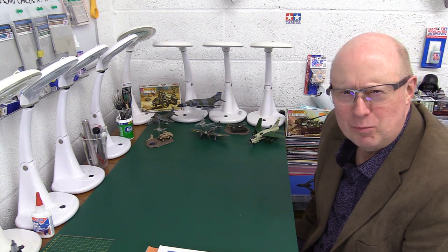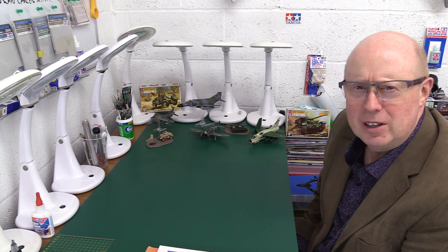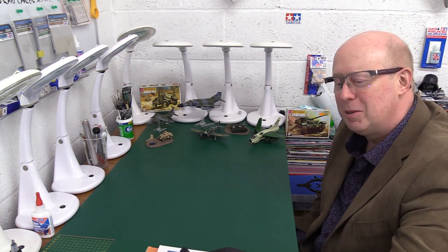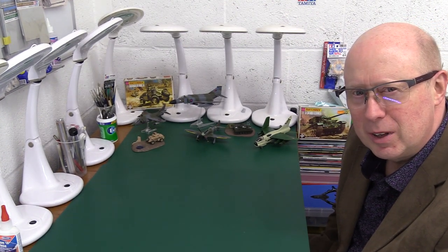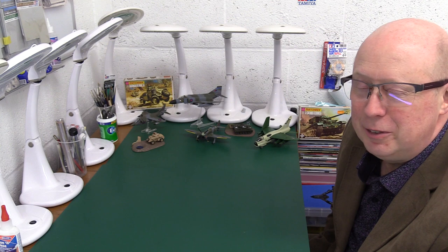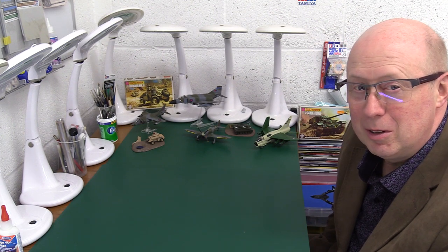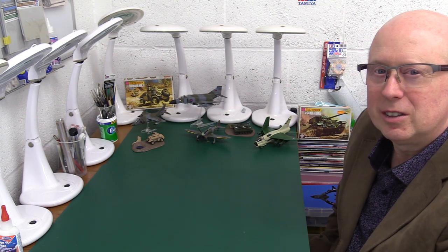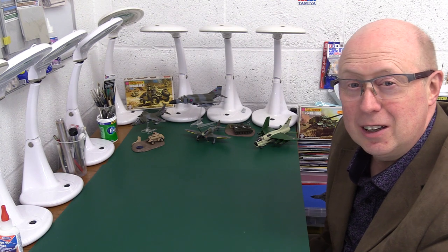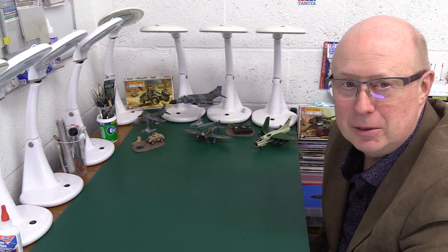I've got in the background here a few of my marvellous and not-so-marvellous examples of some of the Matchbox ones. I think you've seen most of them before — maybe not the Tempest; I'm not sure I've had that one out on camera before. I've got this Phantom. You may remember that when we did the review of the Phantom recently, I noticed — and this is quite typical — there are slight little changes in the tooling that were made, and this was one example.